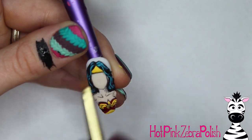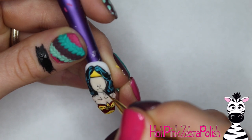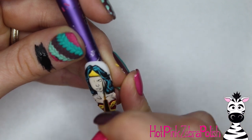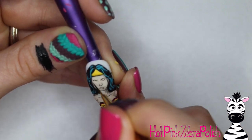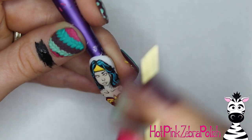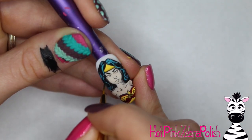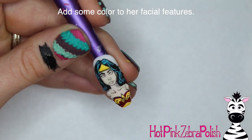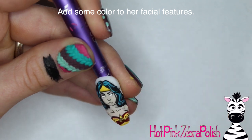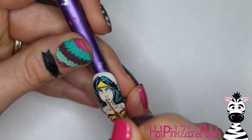Take some more black and add all of her facial features. If you're cautious about using black paint, you could do it like my Disney Princess series — do some brown outlines before going through with the black ones, so it's easier to correct an incorrect line. That Disney Princess series gave me confidence and I just went straight to black with this one. After the facial features are sketched in, fill them in: fill her eyes with white and add some red in her lips.